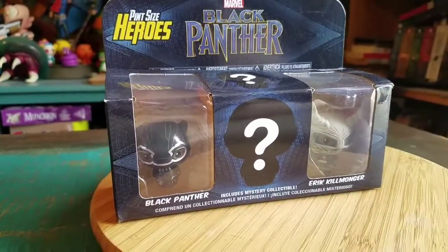Hey guys, CheesyPoop here. I've got some Pint-Sized Heroes to show off for the collection today, this time from Black Panther.